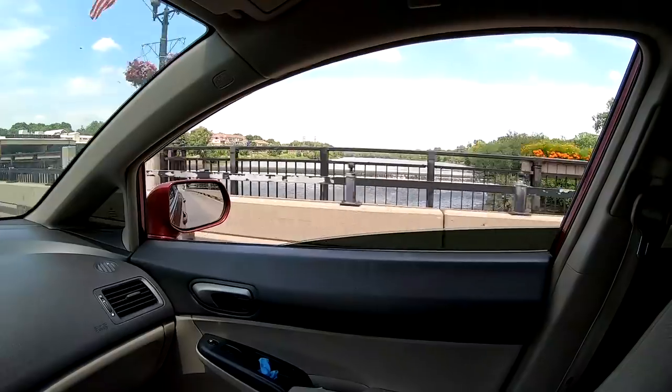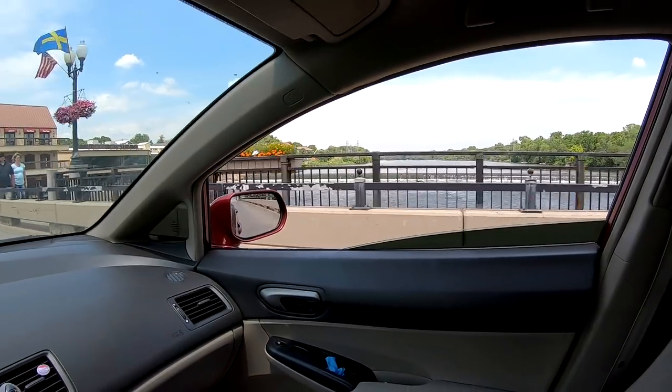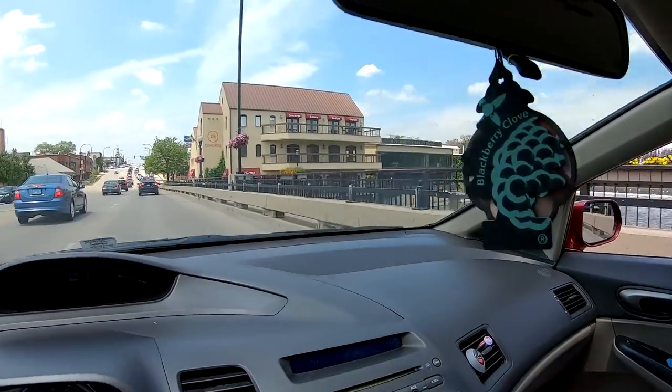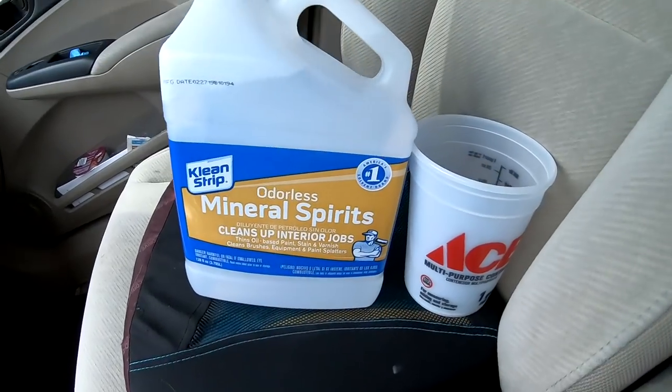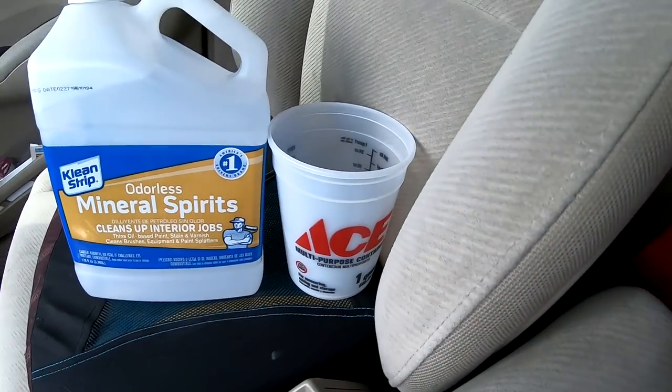Right now I got to go to the store, just follow me around. I got to get some mineral spirits, I'm about to jump in the car right now. So I got some odorless mineral spirits and a mixing cup, and now we're heading back to the pad so we can get the stuff started.